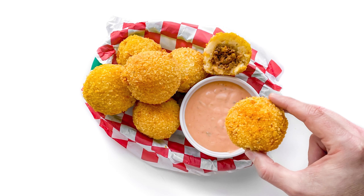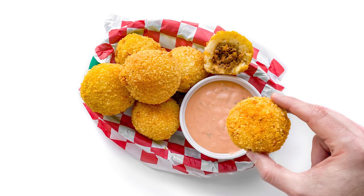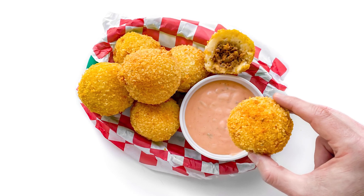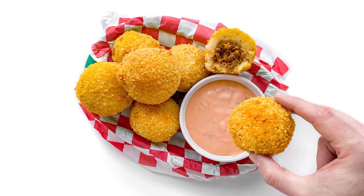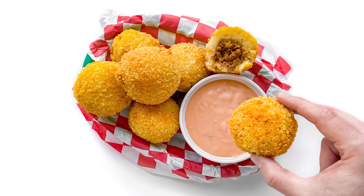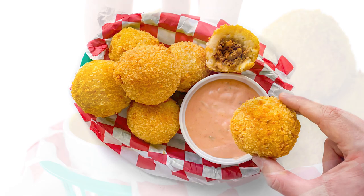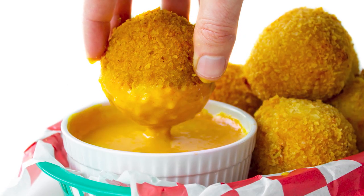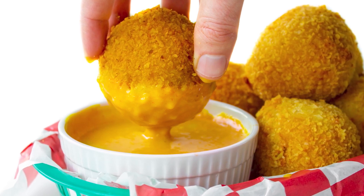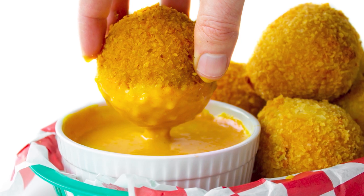Hey everybody, it's the Burger Dude and today I want to show you how I make some vegan deep-fried burger balls. If you're scratching your head going 'what the heck is a burger ball,' it's essentially some plant-based meat that's been stuffed inside some mashed potatoes, then breaded and crushed up potato chips, and lastly we're gonna deep fry them. These are inspired by a dish called papas rellenas, made famous to me by a local Cuban bakery in Los Angeles called Porto's — super delicious but sadly not vegan, so I thought I'd make some myself.